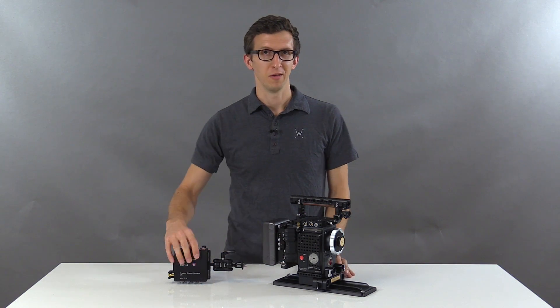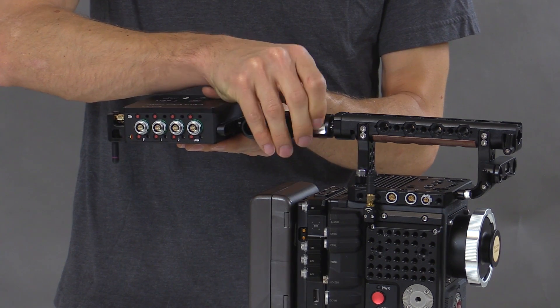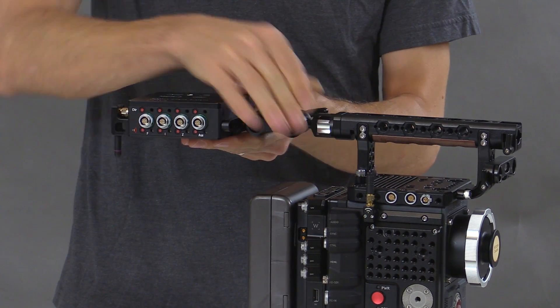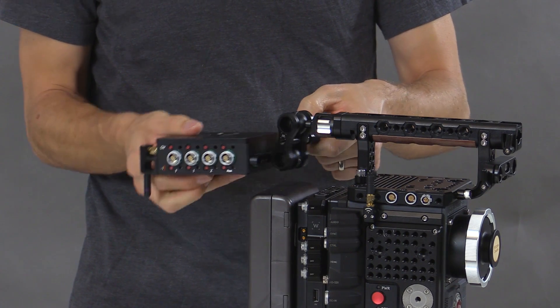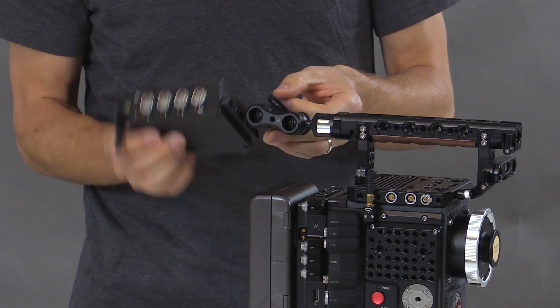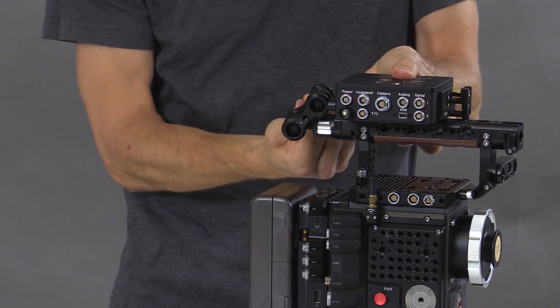Next we'll add our MDR3. Align the locating pins and tighten the three-eighths thumbscrew into place. Now we can position into our most common configurations and lock the thumbscrew to keep it in place.